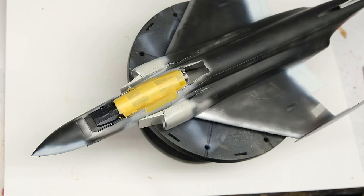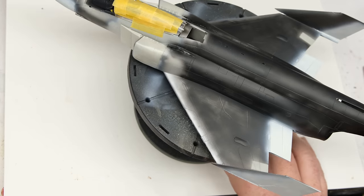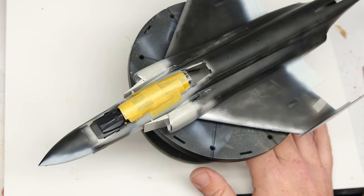Hey everyone, Matt here with Duke's Models, and welcome to Episode 7 of the Tamiya F4B Phantom Build. In Part 6 we focused on the exhausts and the landing gear, and now that that's all wrapped up, it's time to move into actually dealing with the airframe itself and getting it all ready for primer and paint.